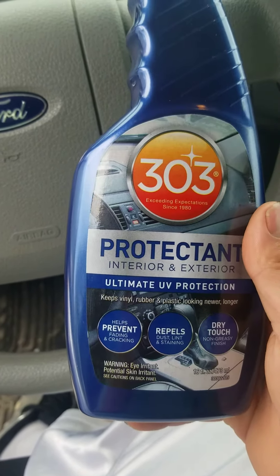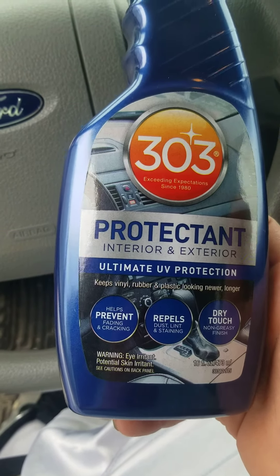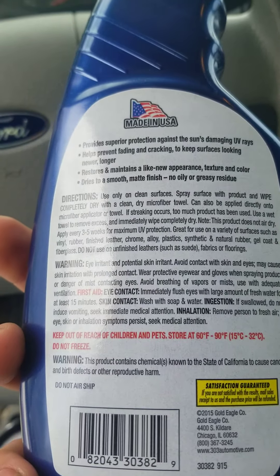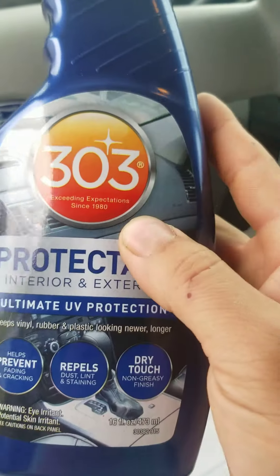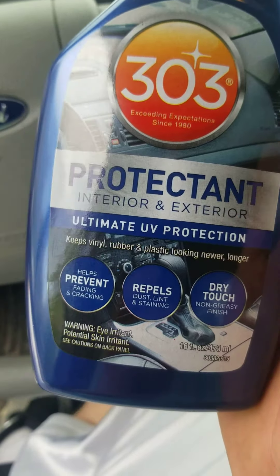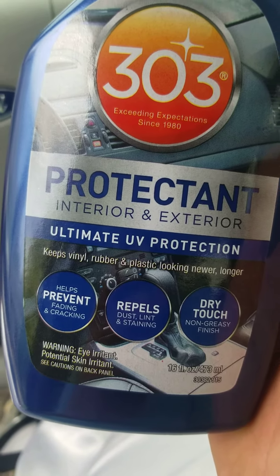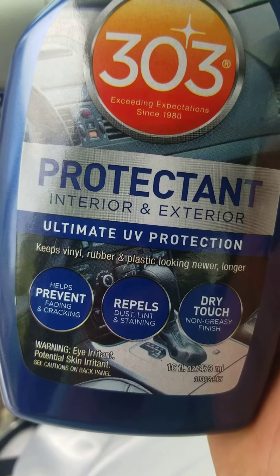I definitely want to give a shout out to 303 — they have exceeded my expectations with my customers and with me personally. This is made in America, and what this 303 Protectant does — they have different lines, but this one is specifically for interior and exterior. It literally helps prevent fading and cracking, and repels dust, lint, and stains.